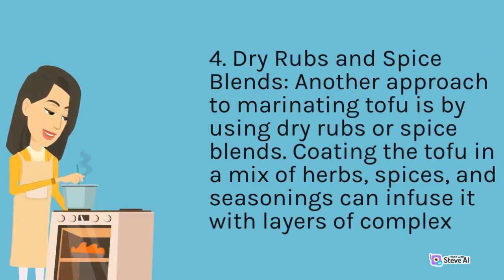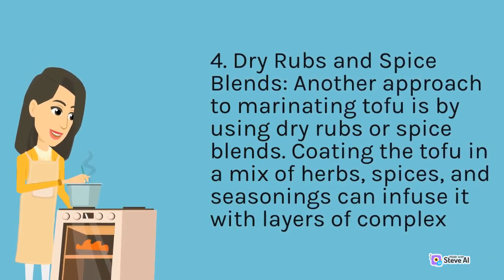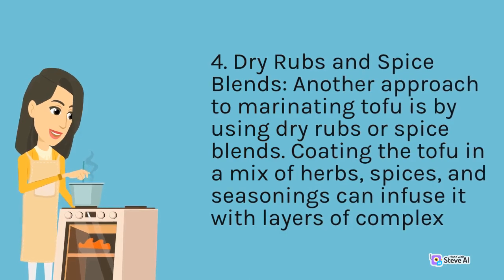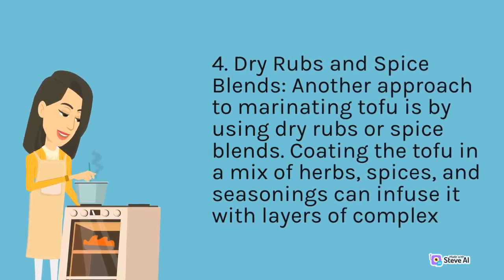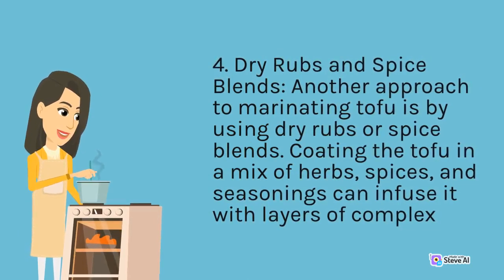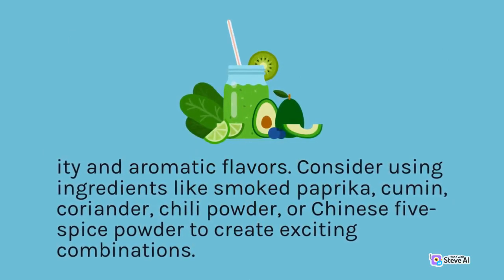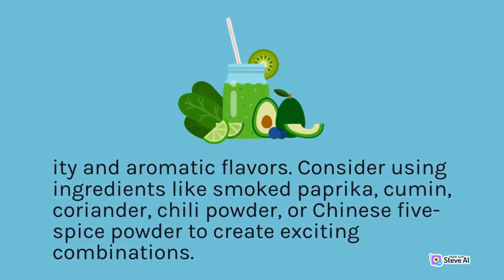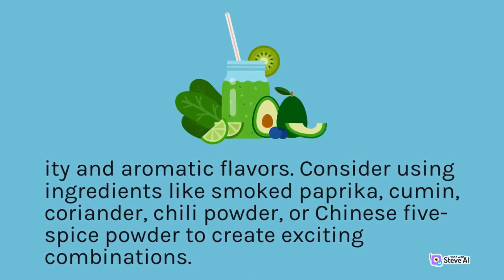Dry Rubs and Spice Blends: Another approach to marinating tofu is by using dry rubs or spice blends. Coating the tofu in a mix of herbs, spices, and seasonings can infuse it with layers of complex and aromatic flavors. Consider using ingredients like smoked paprika, cumin, coriander, chili powder, or Chinese five-spice powder to create exciting combinations.